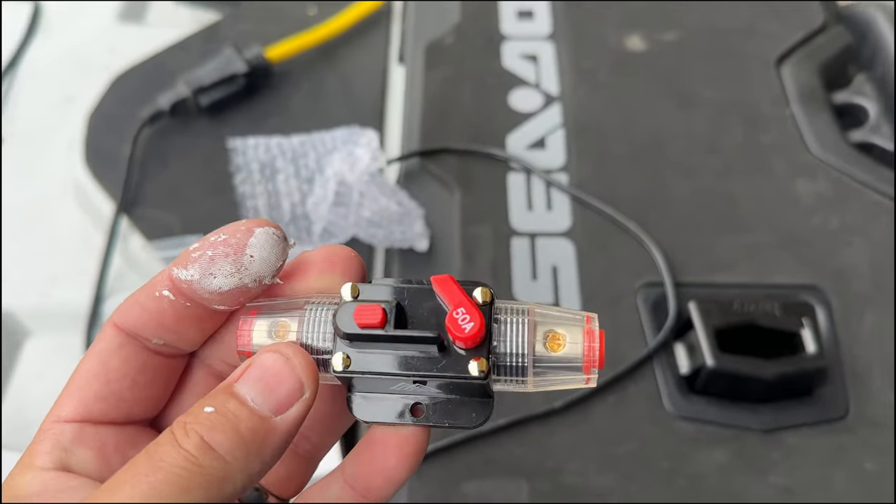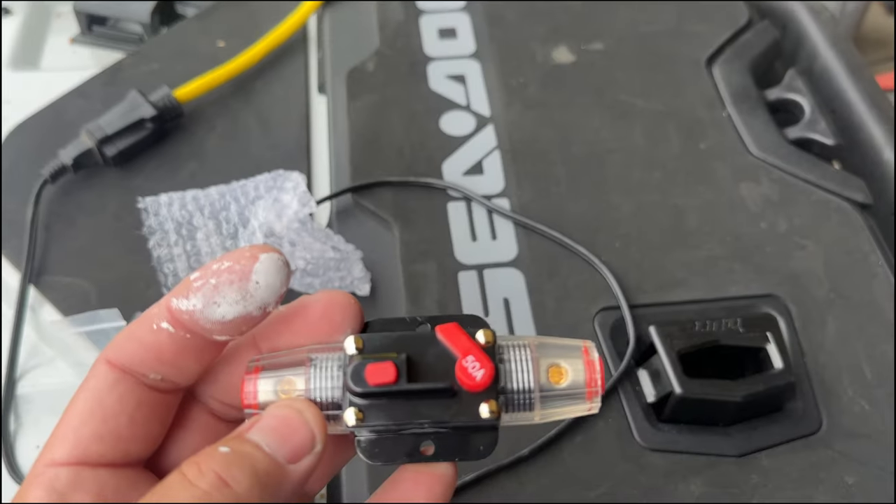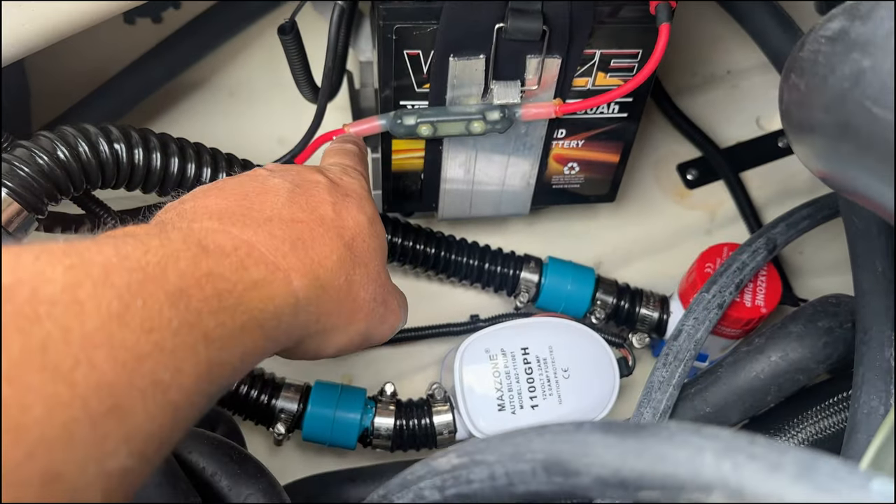It's 50 amp, which from all my research those fusible links are rated at 50 amps. Here's the plan: I'm going to put a butt connector in between here, so I'm going to cut this out.